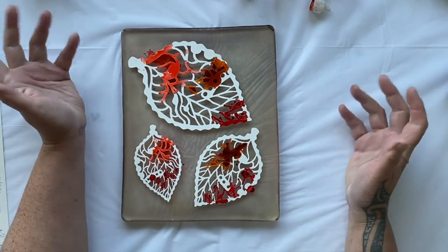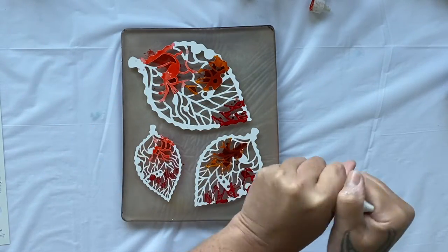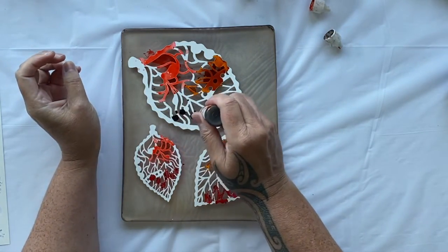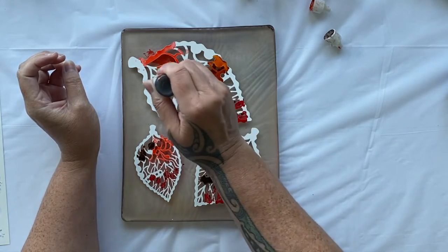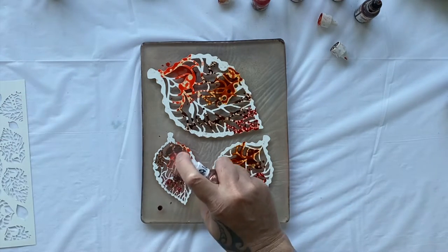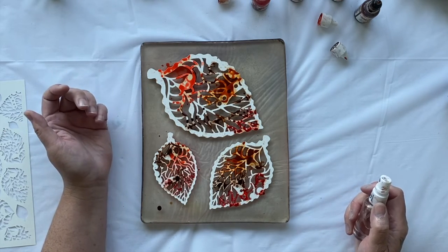I'm just going to put some colours on through these stencils. I don't know how this idea is going to work — is it even going to work? I guess we're going to both see. Make sure you're in a ventilated area; I can already feel the beautiful wafting smell of the alcohol. What happens if I spray it with the alcohol? I don't know. Is it going to go into the lines of the mask?